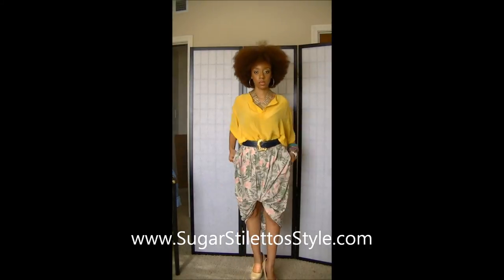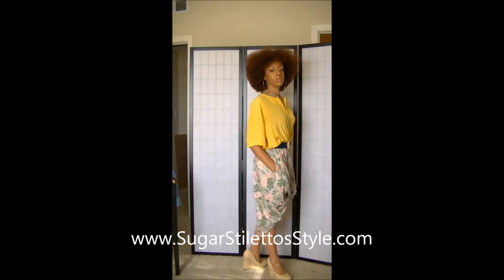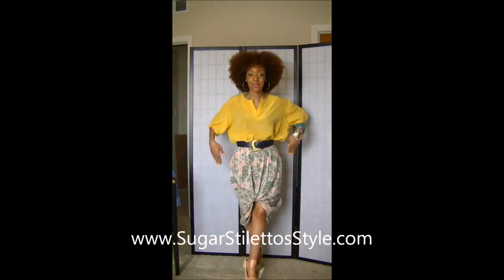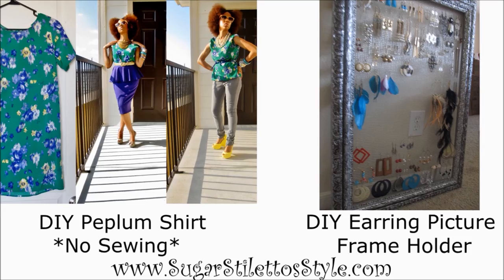That is the final look. I hope you guys enjoy these videos — thumbs up to let me know. Definitely check out SugarStilettoStyle.com to get more information and tips. Please rate, comment, and subscribe and I will see you later. Bye! If you want to see what happened before this video, click on either one of the links. See you later.